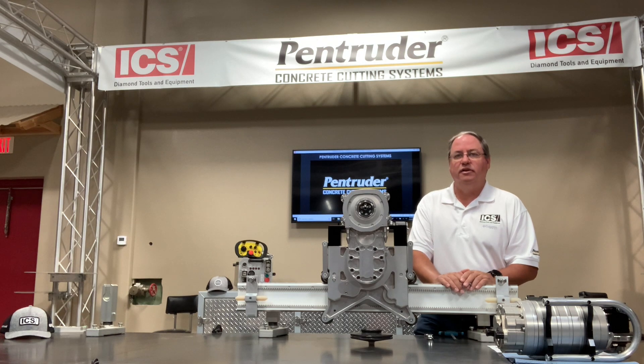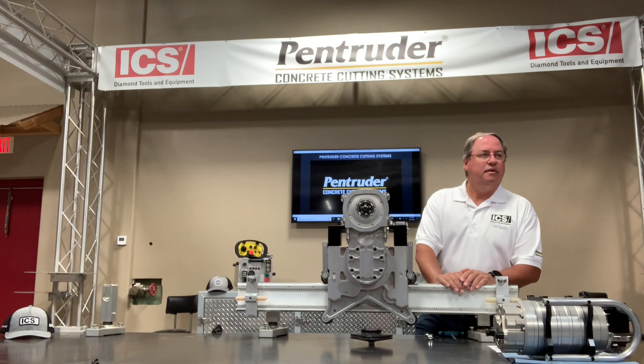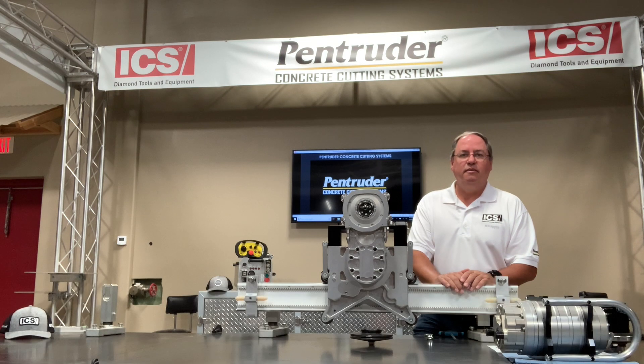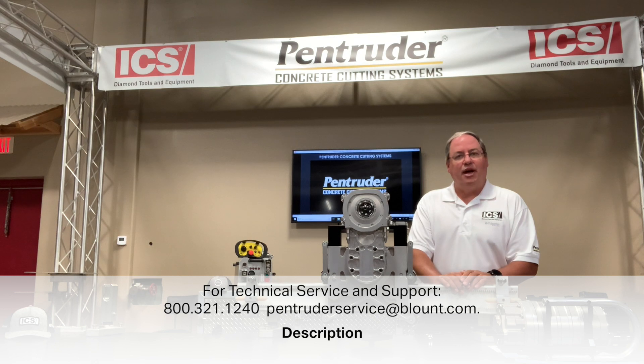ICS Pentruder is located in Chandler, Arizona. We keep a full stock of spare parts and overnight delivery is available. We also have a full service center — send the saw in and we can turn it around very quickly. We offer dedicated technical service and support by phone or email, and if you have a problem on the job, we'll get back to you usually within 30 minutes.